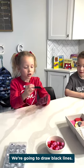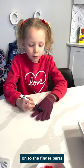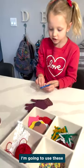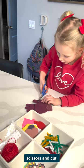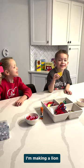We're going to draw black lines onto the finger parts. I'm going to use the scissors and cut. I'm making a cast. I'm making a line.